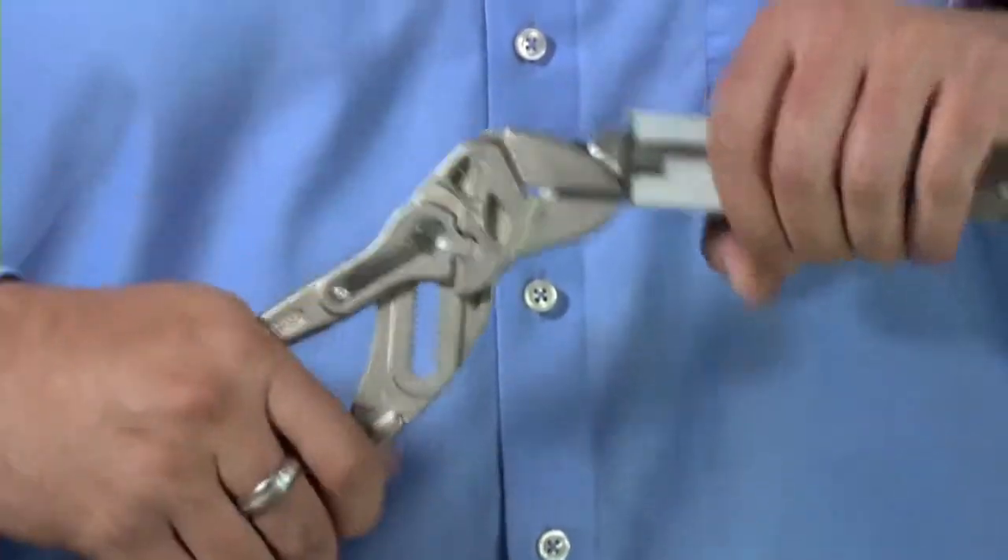The pliers wrench is also very capable at gripping — if you were to grip something and pull, it's actually really strong with a very strong grip.